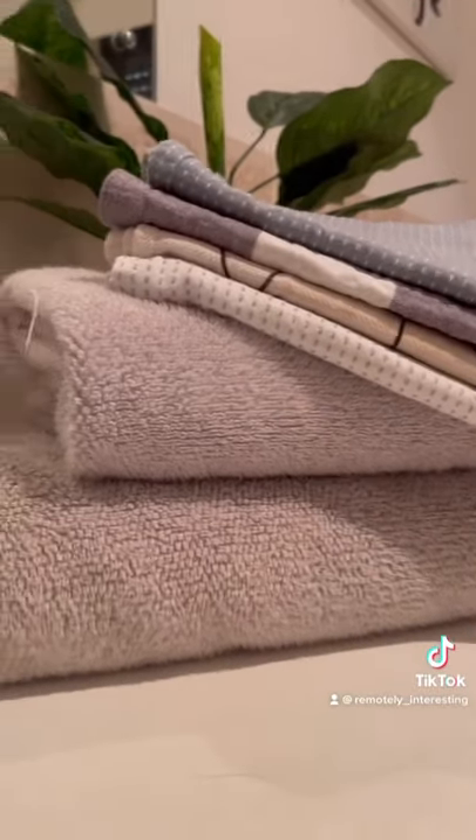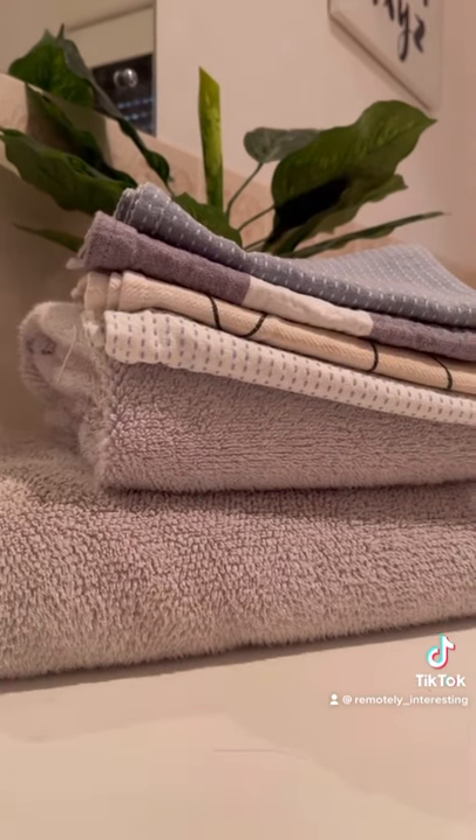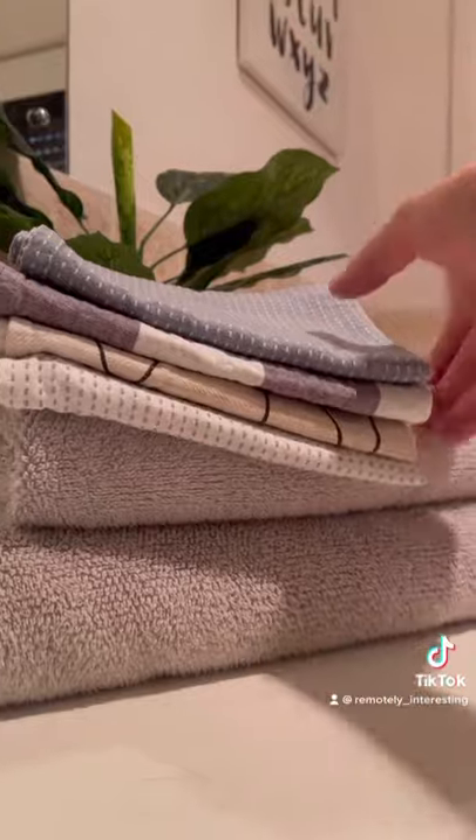This also goes for dryer sheets, so don't pop any in the dryer when you're drying your towels. You don't have to completely stop using fabric softener, but just use it every second wash or so.